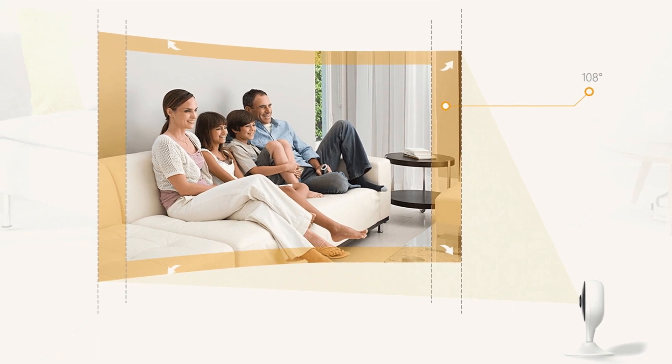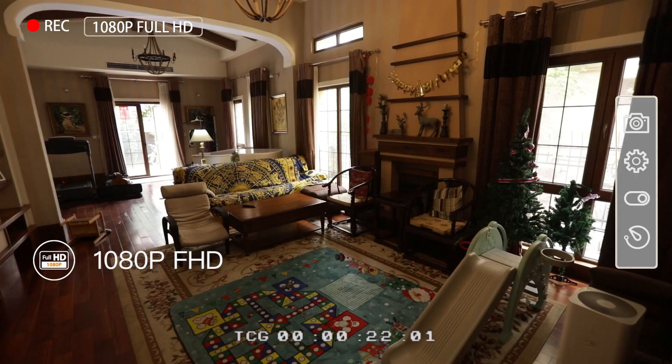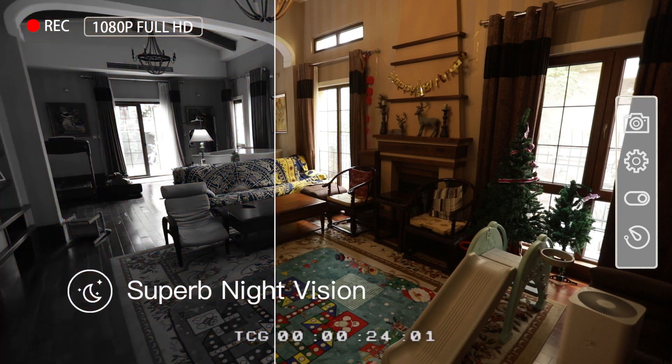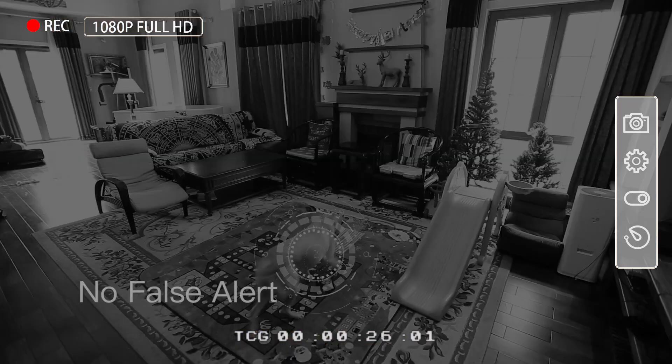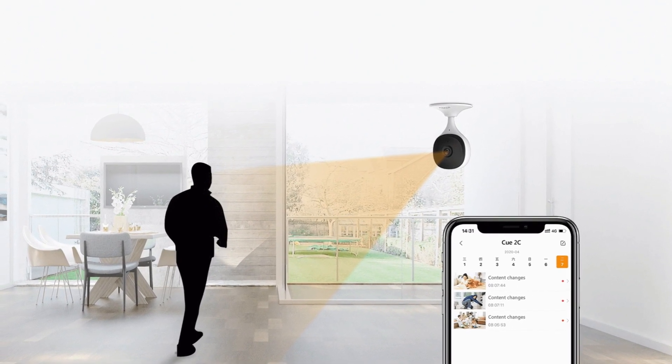A 108-degree diagonal field of view allows oversight of an entire room. The 1080p sensor provides crystal clear video both day and night. Night vision mode automatically switches on and off, and advanced IR algorithms provide a clear picture even in complete darkness.